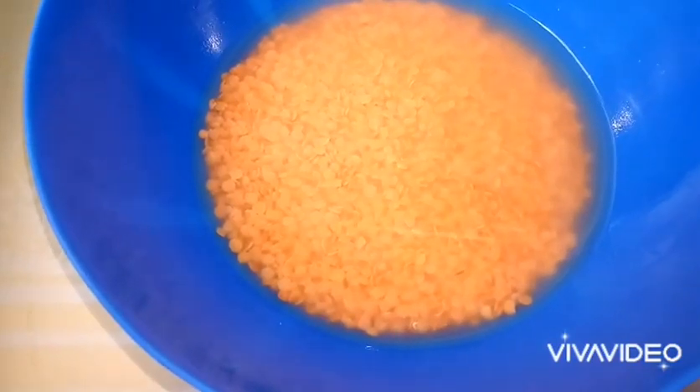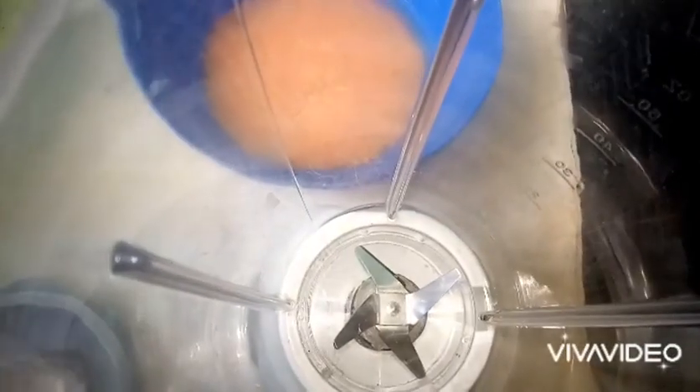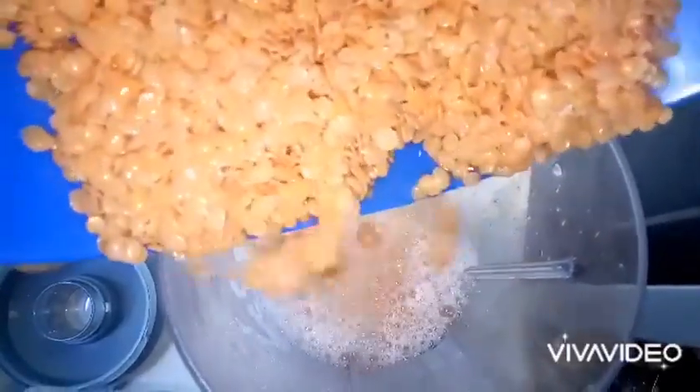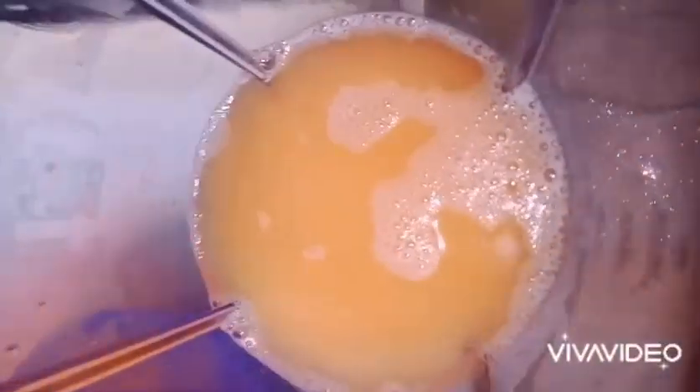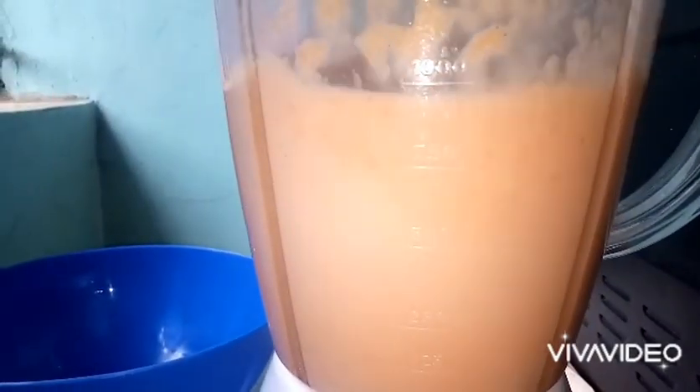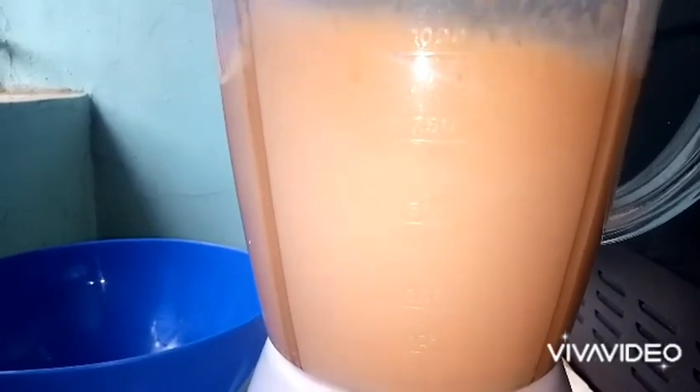Here they have soaked — remember we washed them first — so we'll just pop them into our blender and blend. Lentils are very high in potassium, magnesium, and iron. They're a good source of plant protein, high in fiber, low in sodium, and low in saturated fat, which is good for your health, especially your cardiovascular system. Here we are blending, and we want to achieve a runny consistency similar to that of a pancake mixture.